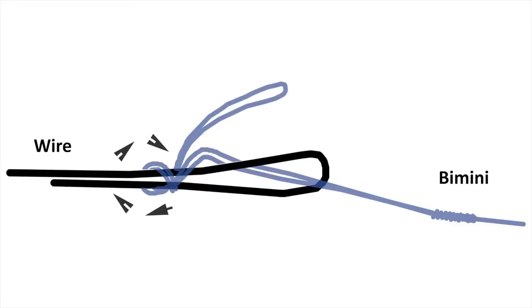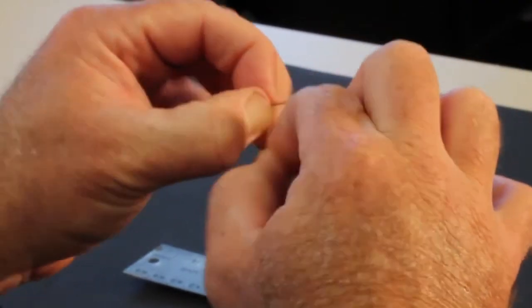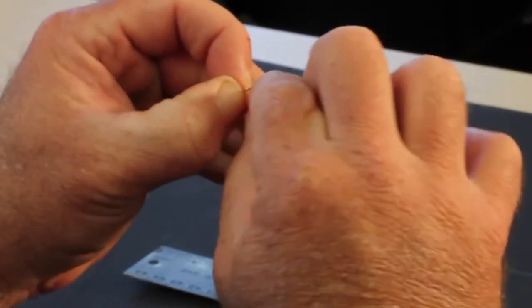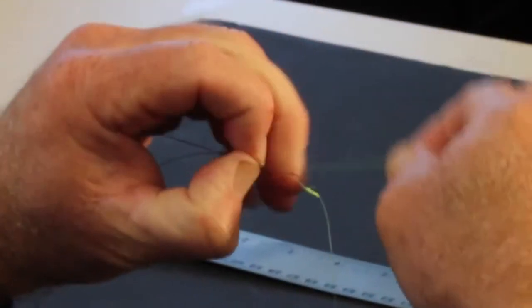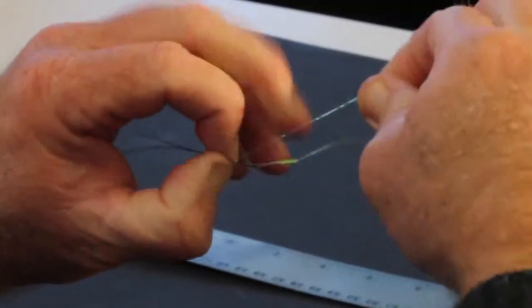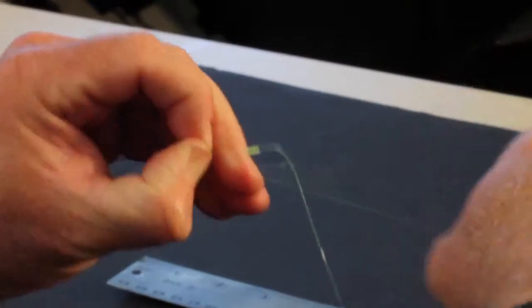As I'm wrapping these, I'm pinching them as I go so they don't unravel and they stack as neatly as possible — making 12 wraps total.